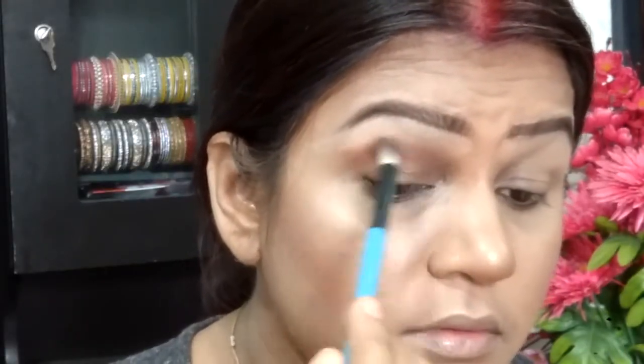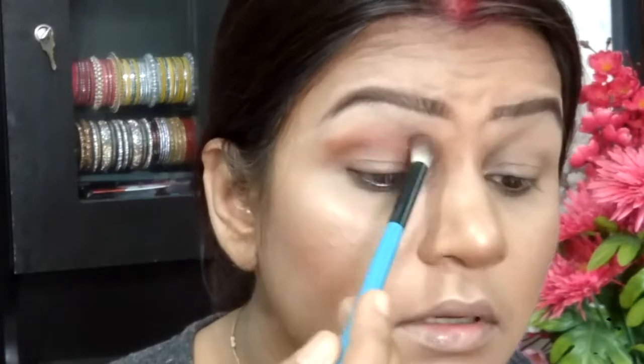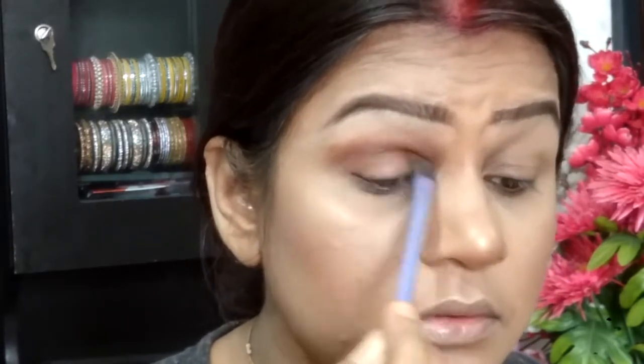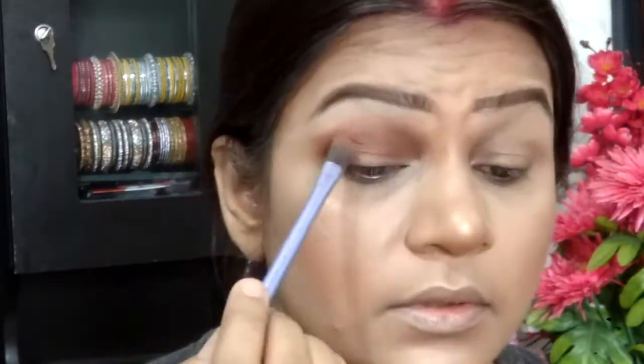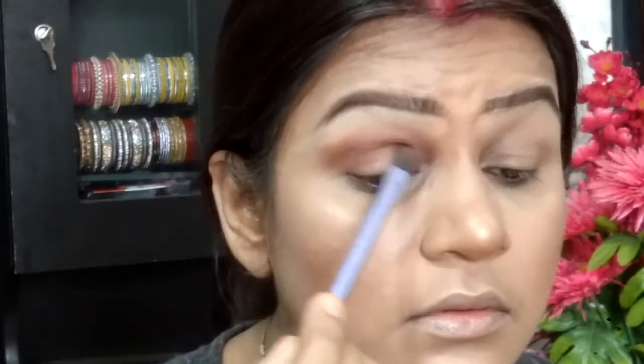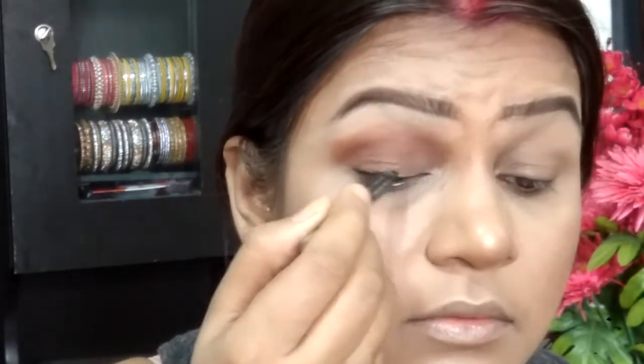Coming in closer, taking the Balm Meet Matte Nude palette — I'm taking the matte rose shade and applying it to the crease, connecting it to my lower lash line as well. Then deepening it with the matte Gracia shade, deepening it up a little and applying it onto the outer V.